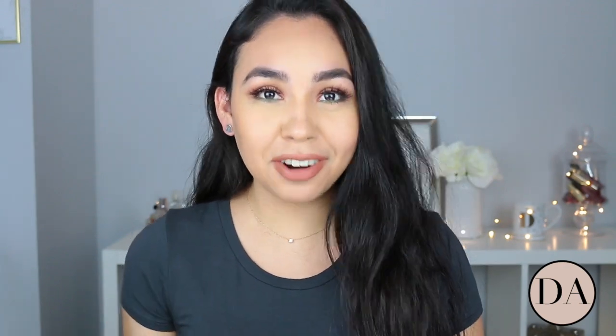Hey and welcome back to my channel. It's been a minute since I recorded a video because I just got back from Los Angeles and I'm here in Toronto now.